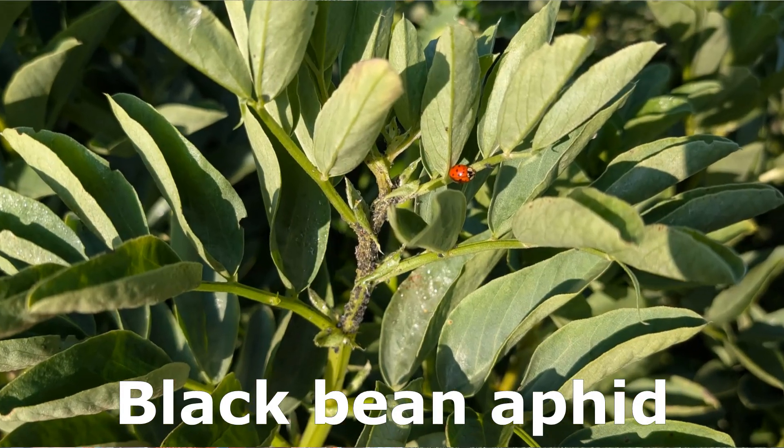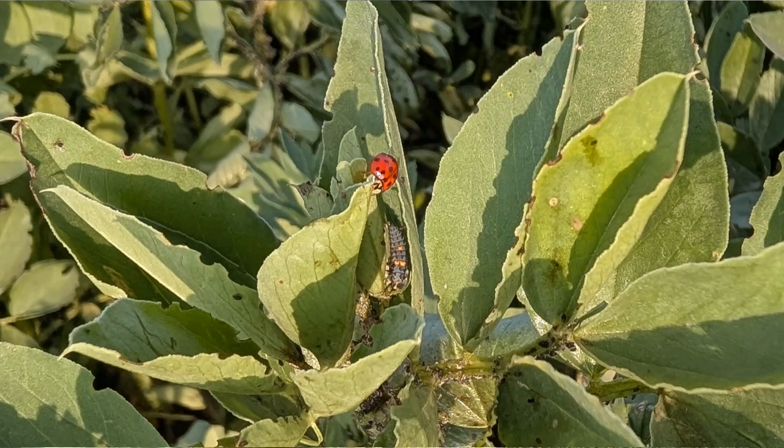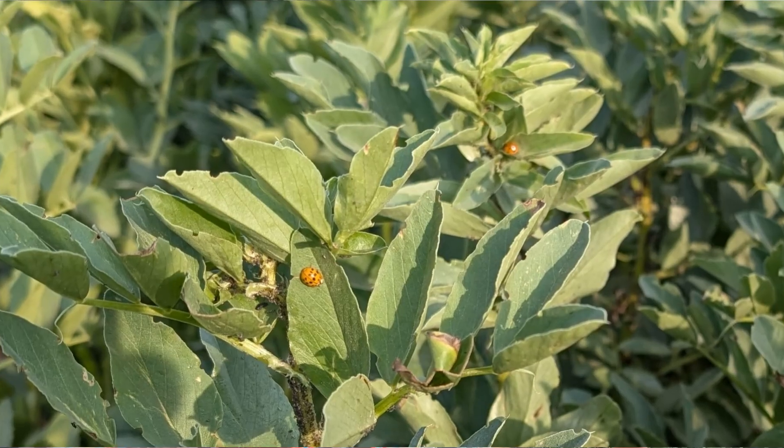There's been a massive outbreak of blackfly on the winter beans throughout the crop. It's usually just a few on the outside, but this time it's spread throughout - a big challenge. I haven't sprayed. On the farm walk I was talking about, the farmer in question had actually sprayed that morning, and we were discussing the fact that the ladybird larvae hadn't yet arrived to control the blackfly.